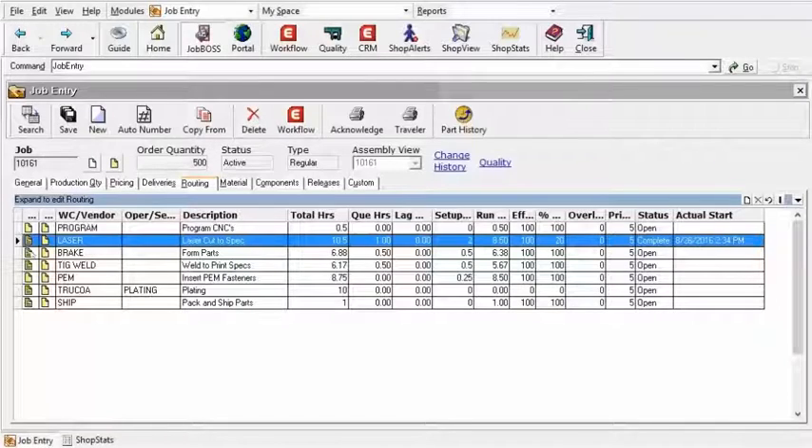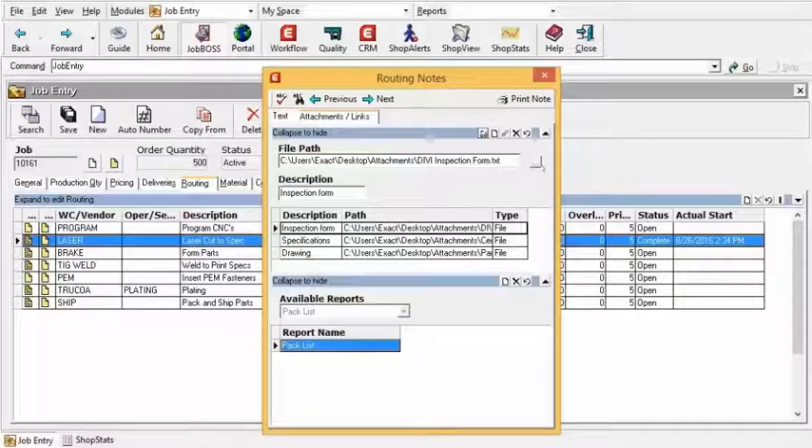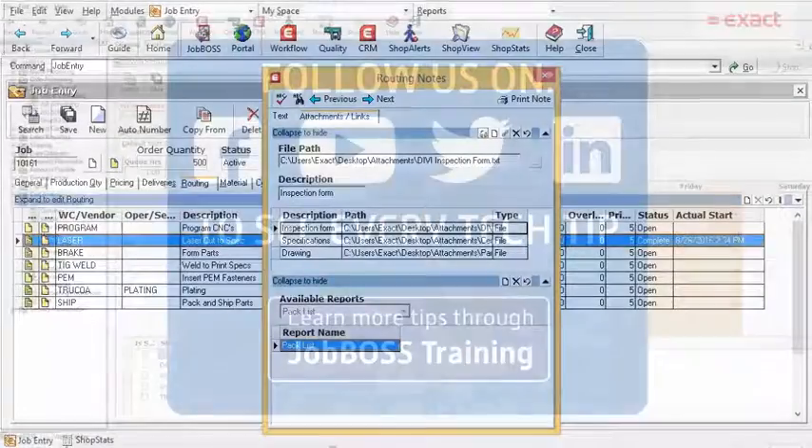Just to recap: back under Job Entry is where it all starts. Select which routing step the employee on the shop floor is going to need to see that information. Attach your drawings at the specific routing step, under the Attachments tab, browse to the file, and then leverage that within workstation driver. Give it a shot, see how it works for you. Save some time, save some paper, while simultaneously increasing your visibility on the shop floor.